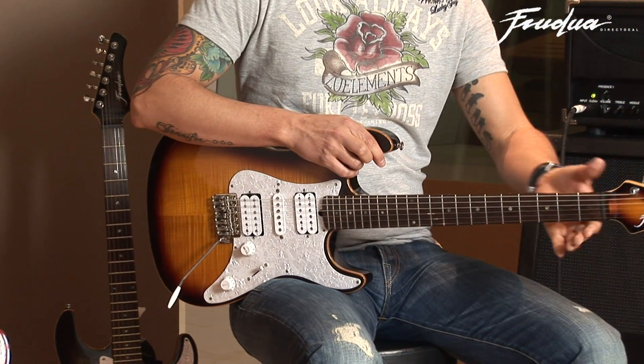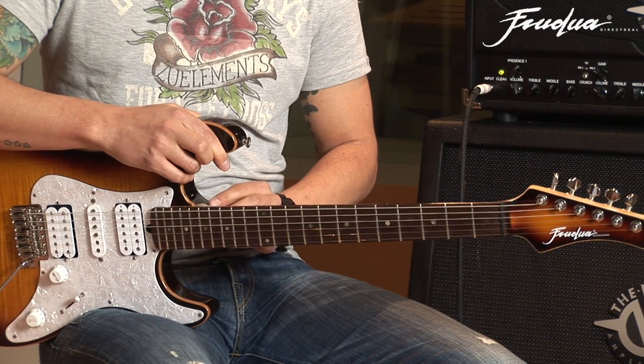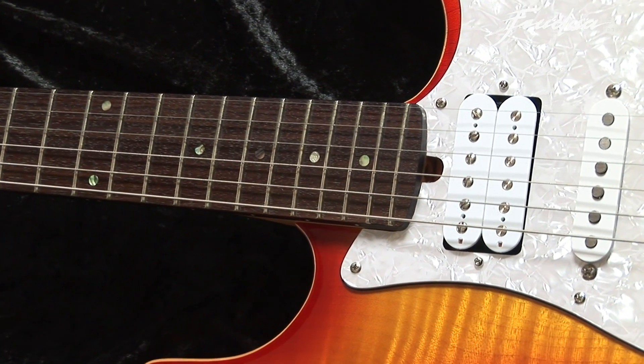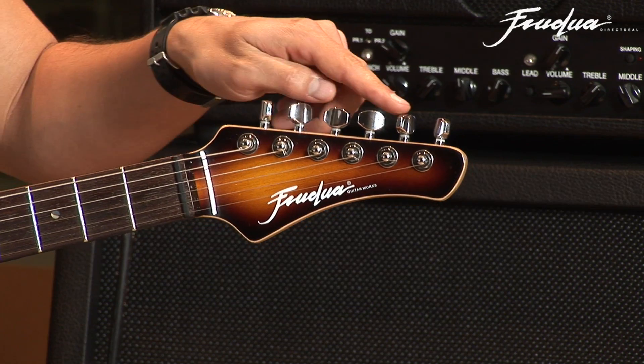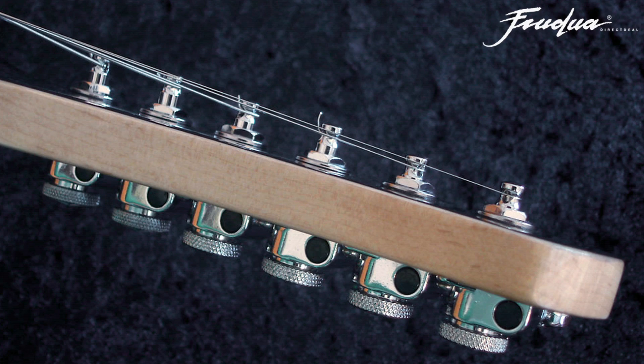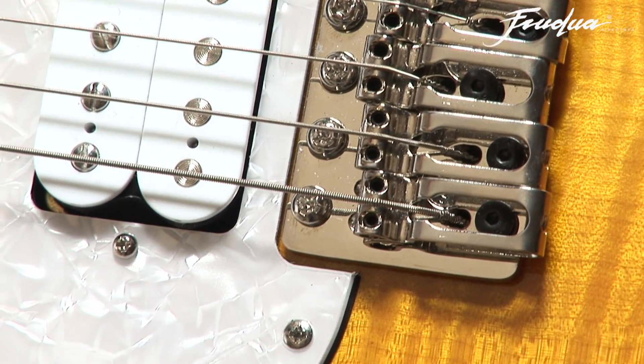We do have a one-piece hard rock maple neck that is bolt-on with four screws. We do have the rosewood fingerboard with mother of pearl dot inlays, and on top over here we got the locking tuners, together with the Wilkinson vintage style tremolo, which makes the guitar stay in tune very well.